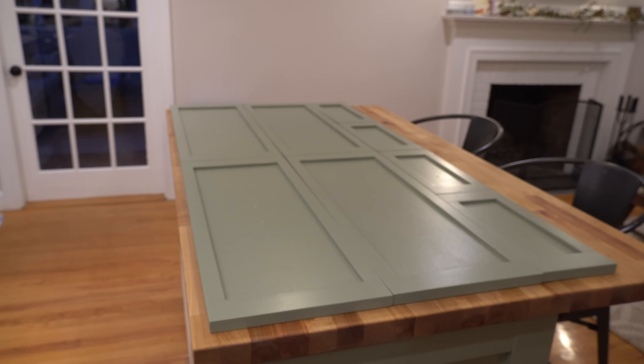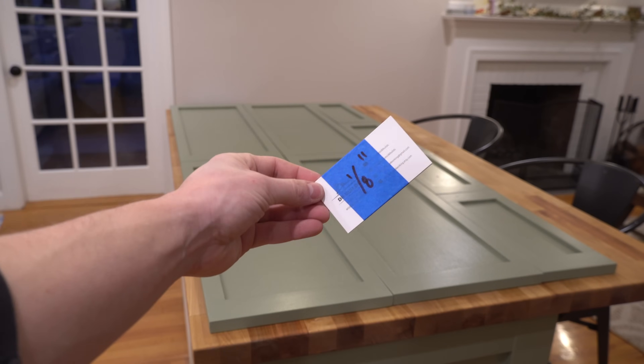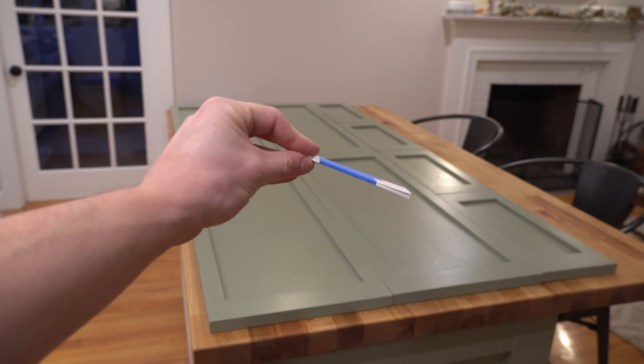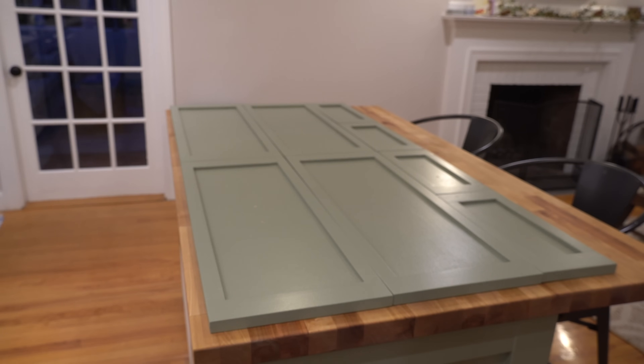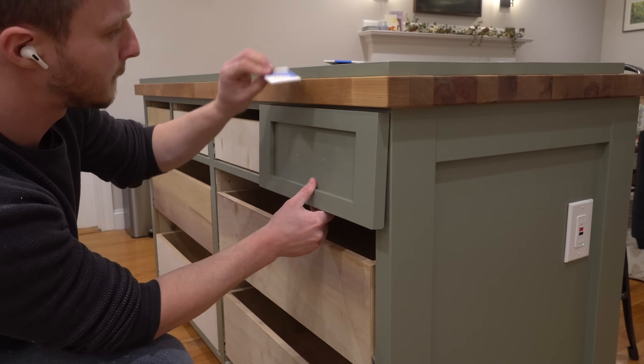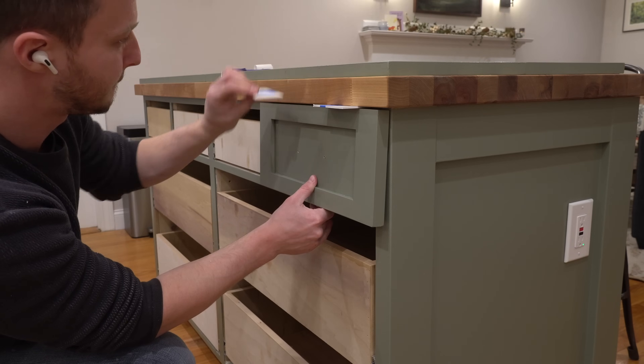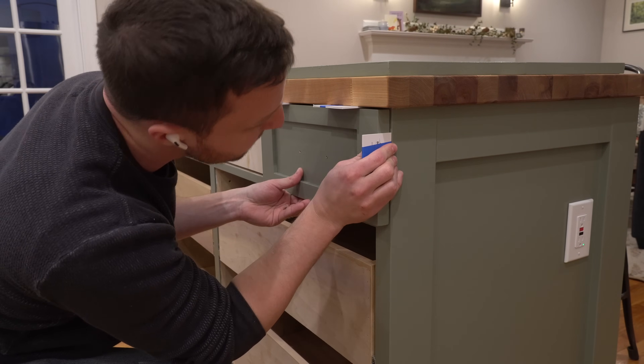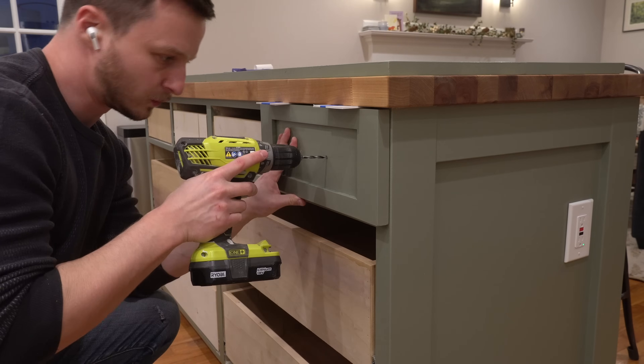The last step is attaching the drawer fronts. I made some one-eighth inch spacers out of some old business cards and started with the top drawer fronts first. I placed the drawer front where I wanted it with spacers, held it in place with one hand, and drilled through the drawer with the other. I repeated this process with all of the top drawers before moving down to the bottom ones.